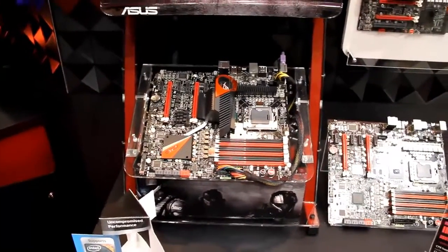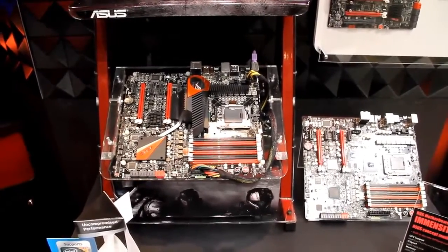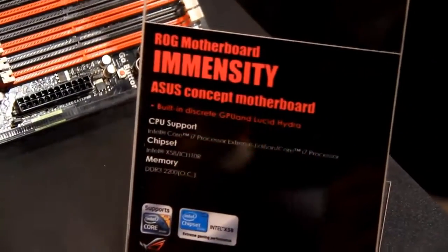Is there any kind of time frame for pricing or availability on a board like this? When will it be out? Right now it's just a concept — we'll see if everybody likes it.